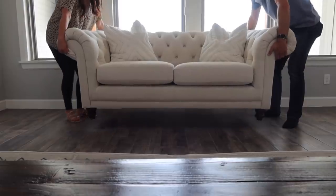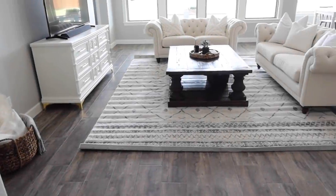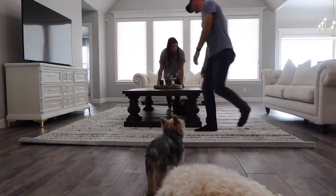You would think putting furniture back would not be hard, but you're about to see. It took us a few tries to get everything centered up and lined up. As you can see here, the rug was too far to the left. So we're going to go ahead and take everything off so we can shift it a little bit to the right.